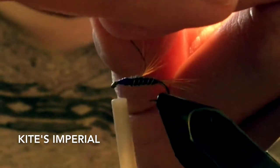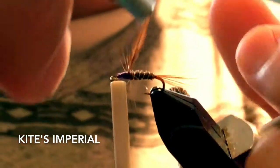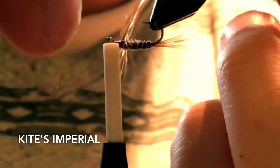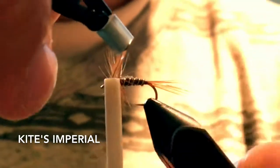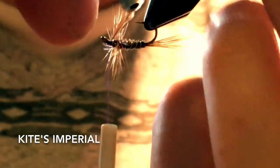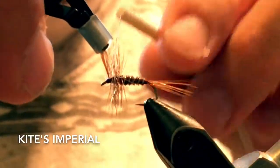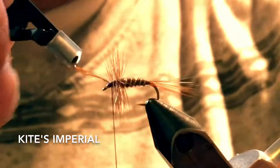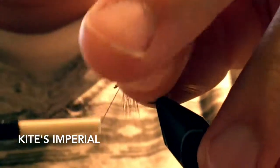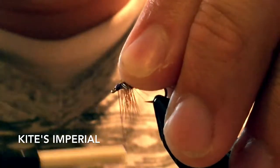I'm just going to put that in the hackle plier and then do some really close, thick wraps of that hackle — probably five or six. Just tie that down, pull everything back, and form a nice head.